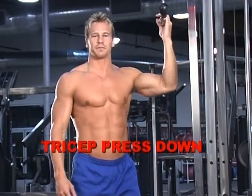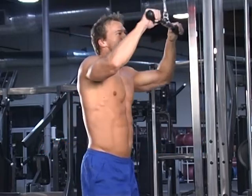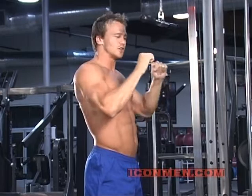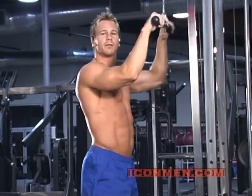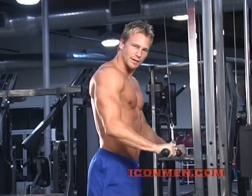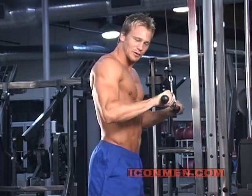We're gonna start with a tricep press down. We're gonna try to isolate the lateral head, so we're gonna use a flat bar. The goal here is to keep tension on the muscle group the entire way through the exercise — no yanking, no pushing, no momentum at all. Keep your chest up high, keep your elbows in tight to your side. Press all the way through, come back up to about a 90 degree angle and press. Try not to use your body weight to press it down — don't lean forward.